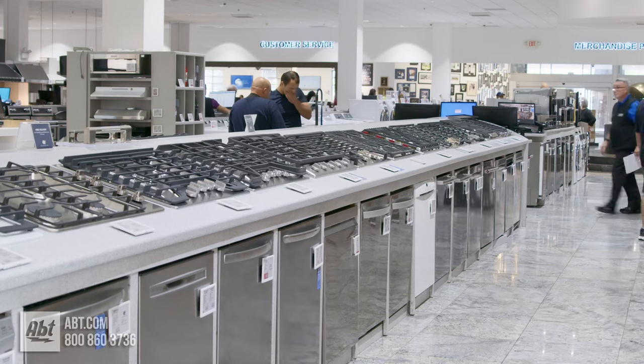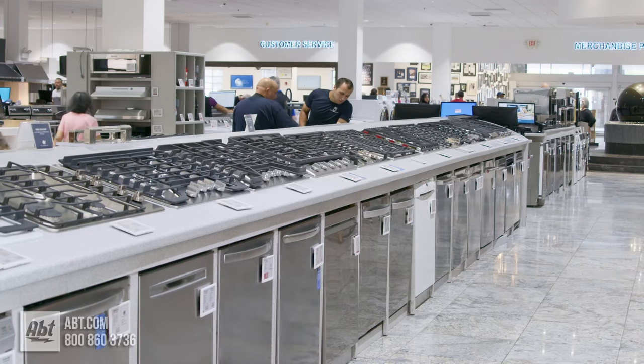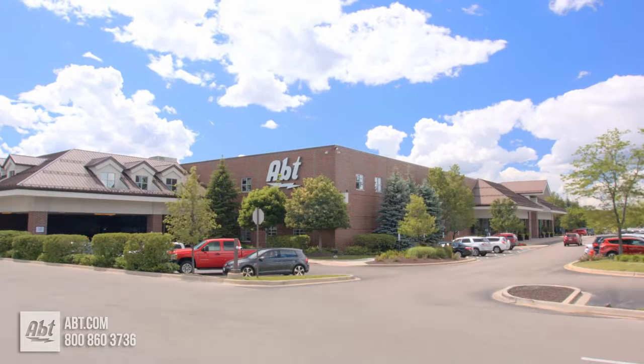To learn more about dishwashers, check out our buying guides at app.com or visit our showroom located at 1200 North Milwaukee Avenue in Glenview, Illinois.